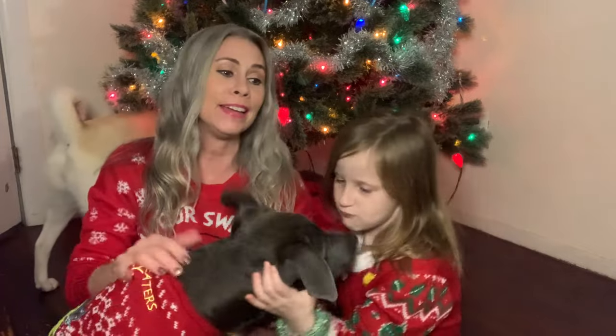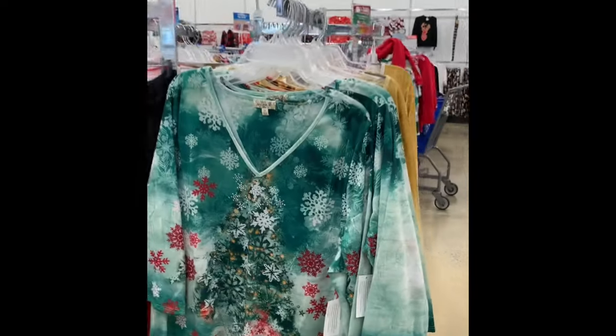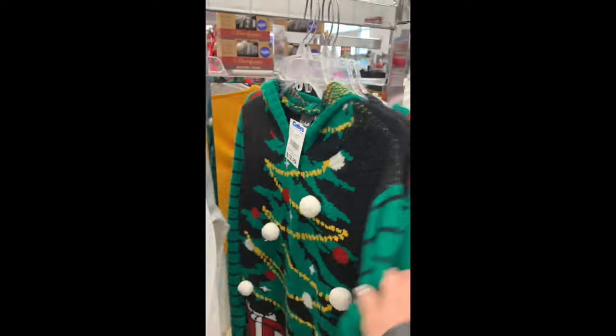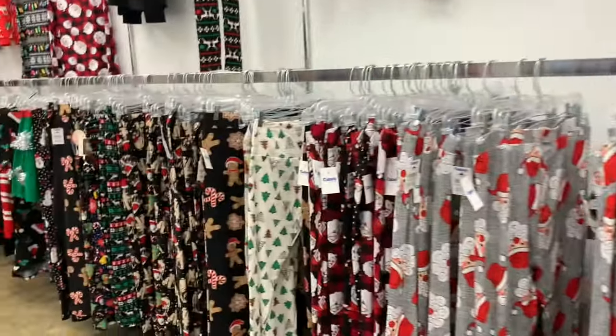Hi, what's up YouTube, Instagram, and Facebook! If you're new here, my name is Alicia. I am kicking off what may be too early — we are getting ready to do our ugly sweater tumbler. Did you see my video where I was in the store? Oh my goodness, look at all these ugly sweaters! I think I need to buy myself one, and even better, make myself a cup to match!